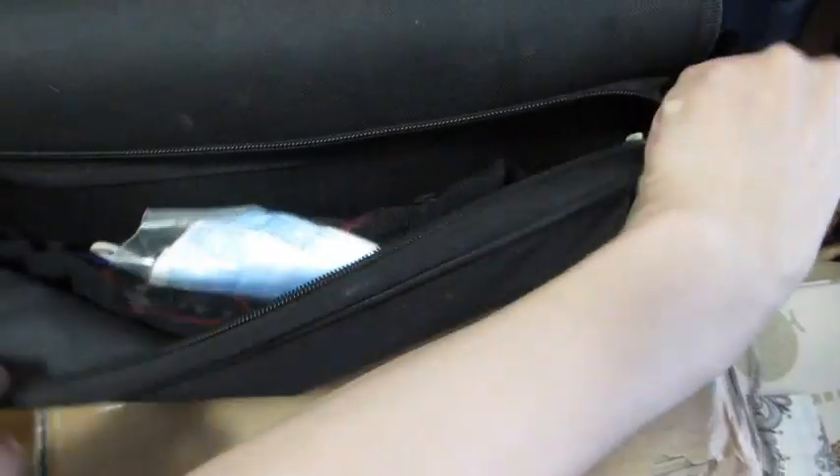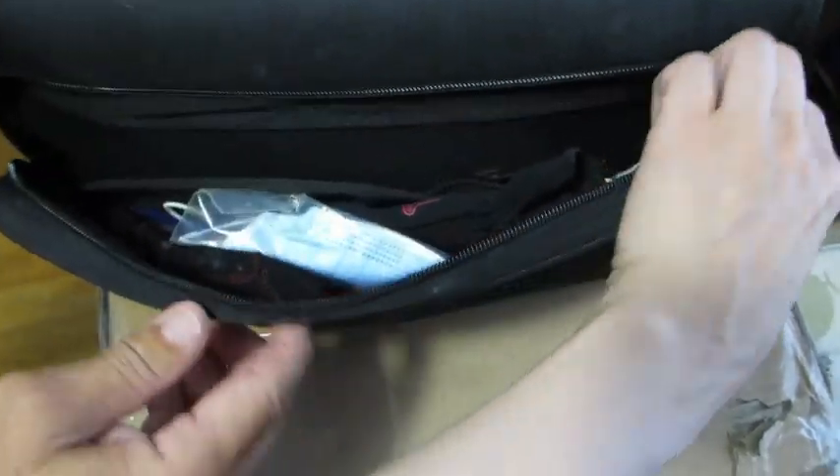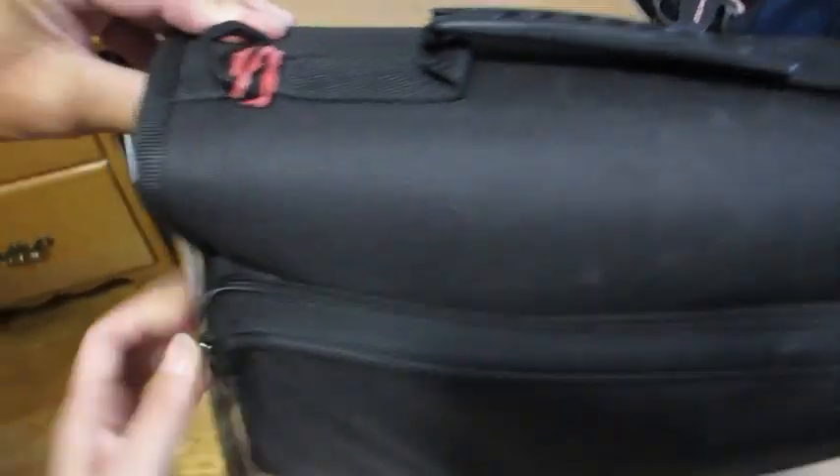On the front we have a wide zippered pocket to store your personal items or any miscellaneous items. The storage area in there is actually quite ample, even if you want to store your cell phone or a notebook.